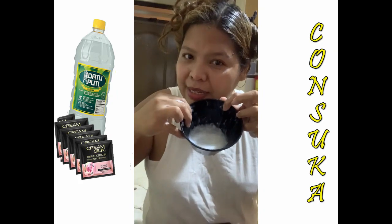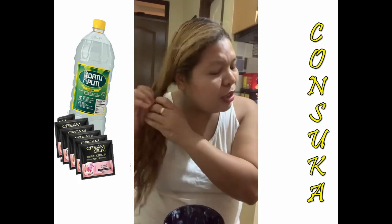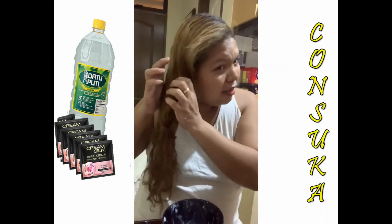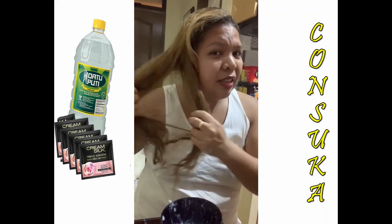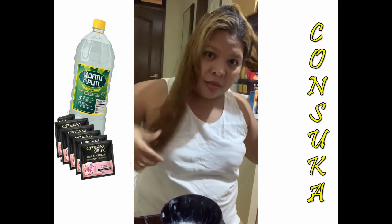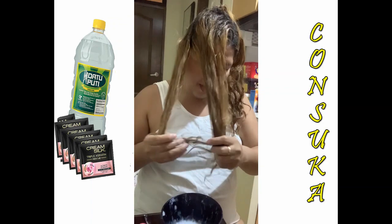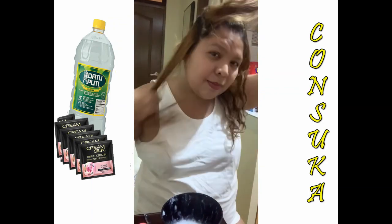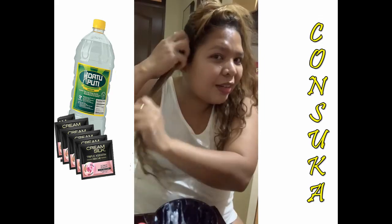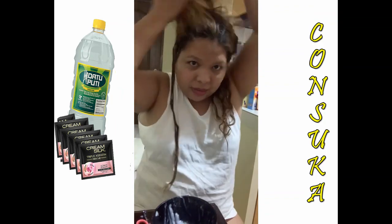I still have my Kun Suka mixture here. I first saw this on YouTube and tried it — yes, it's very effective! I'd like to share the results with you. This is a very cheap and beautiful way — the cheapest way of having very nice hair. Once a week you can do this.